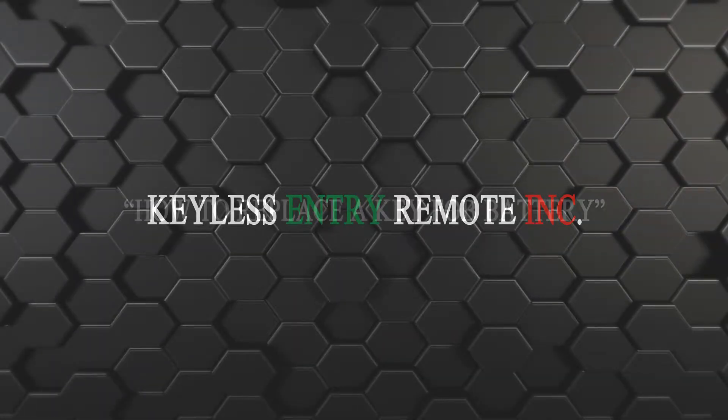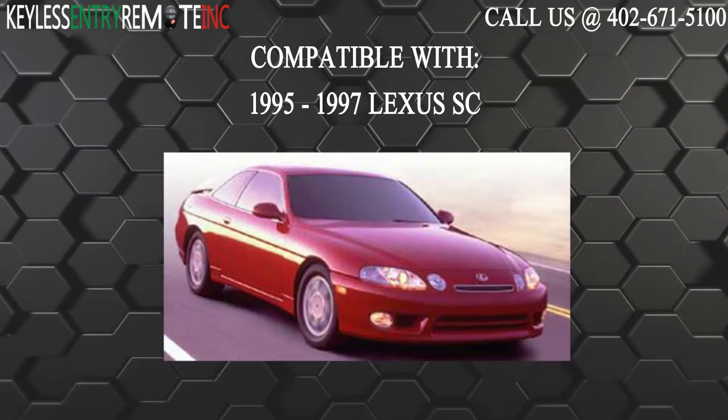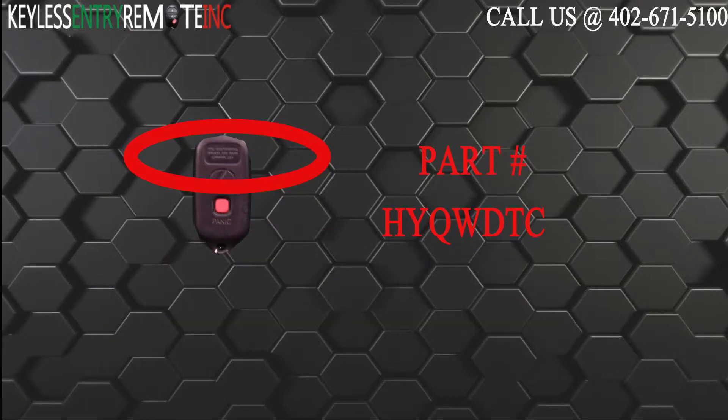Hi, today from Keyless Center Remote I'm going to show you how to replace a key fob battery. The key fob I'm showing you today is compatible with a 1995 through 1997 Lexus SC. The part number on the back of this four button key fob is HYQWDTC.